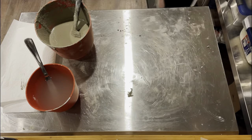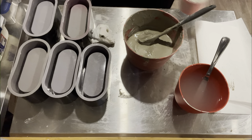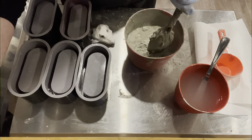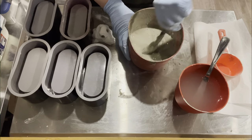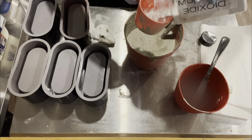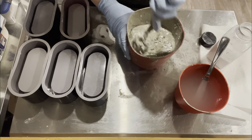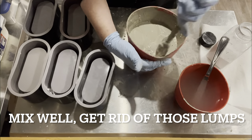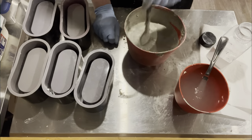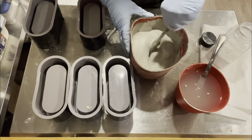Now we're going to use the oval molds, which are from Amazon — the link is in the description below. I love these oval molds; they sell the most for me and my customers absolutely love them. I mix up the cemental with water to the consistency I want, and this time I'm putting in half a cup of titanium dioxide, which is going to make the concrete much lighter. I won't achieve white but I'll get pretty close. Titanium dioxide is a natural mineral — it doesn't harm the finish or the structure of the product.